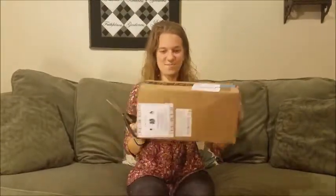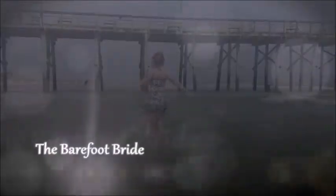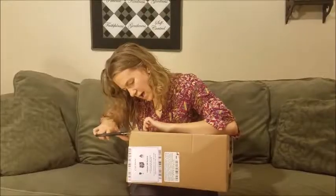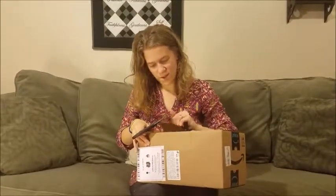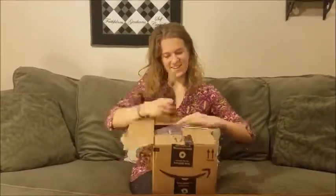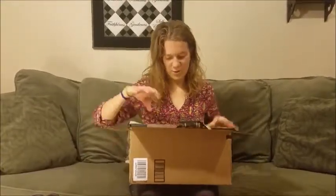I haven't even opened the box. Straight from Prime. So here we go. For my past videos I've just been recording on my phone, which, don't get me wrong, has a pretty good camera, but it just didn't have quite the video quality that I wanted. So I decided to order this camera because it had really good reviews. It seems like a good vlogging camera, so we shall see.